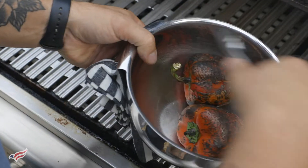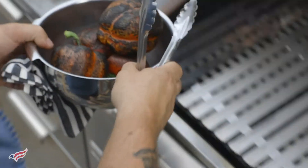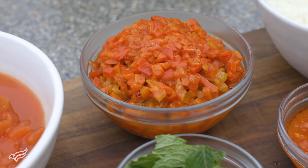The peppers are done. Just place them into a bowl and cover them with a kitchen towel and let them steam. After the peppers are roasted, all I did was scrape off all the skin and make a really small dice.